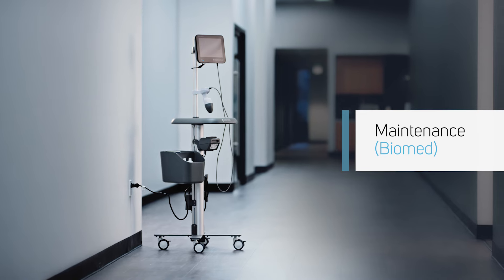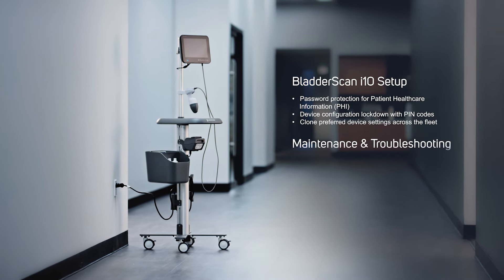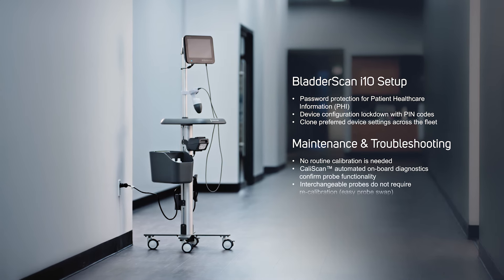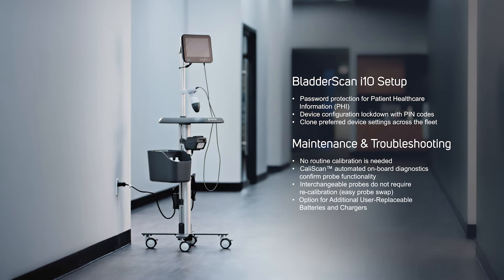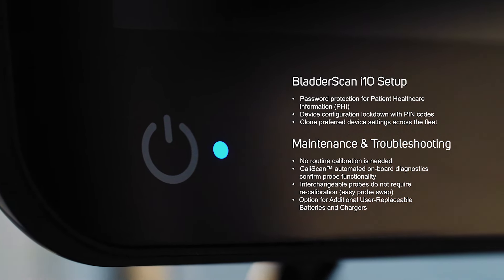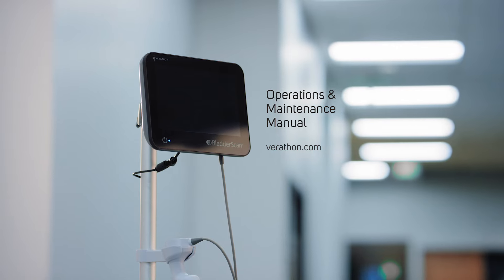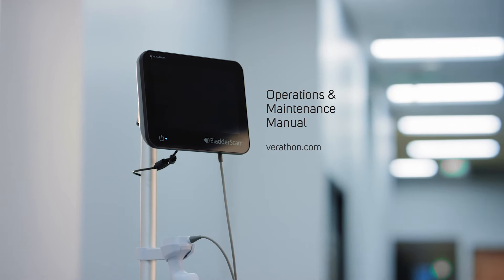If you are a clinical engineer, the BladderScan i10 system makes setup, maintenance, and troubleshooting easy. For complete product information, please view the operations and maintenance manual located at verathon.com.